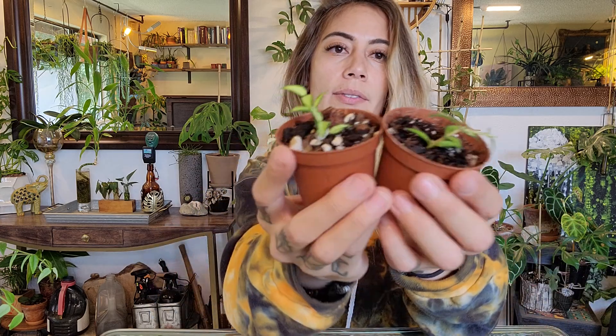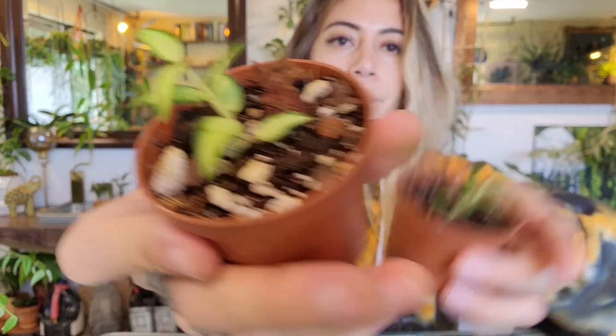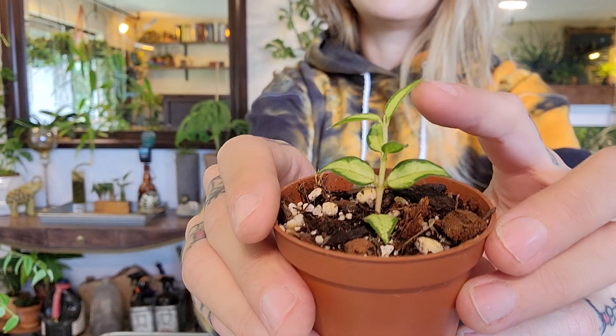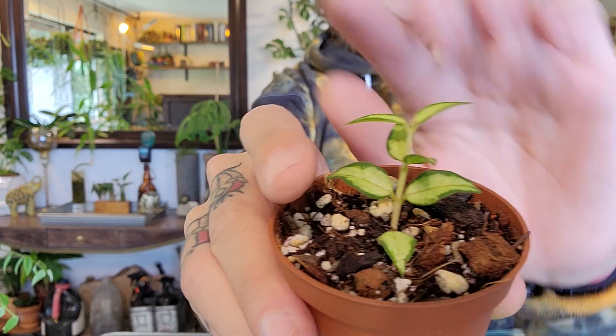Here are some propagations I took about two weeks ago. I did an experiment — one in my Hoya Chunky Mix and one in perlite. I put them both in the same environment and they both took just the same. I actually prefer the Chunky Mix because I can sell it as-is without having to transplant it first. Since I propagated these, there is a whole new set of leaves as well as another one coming in the center.